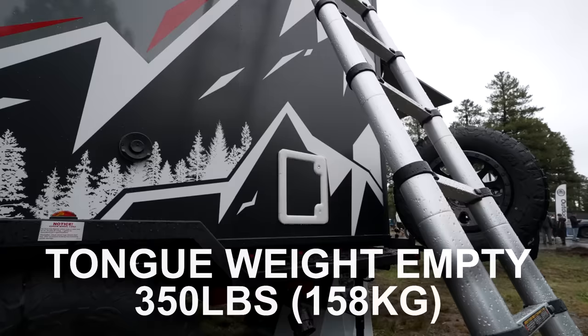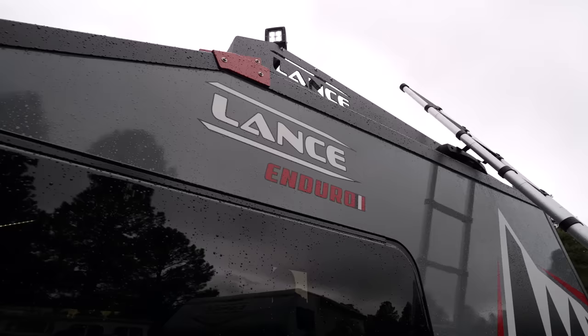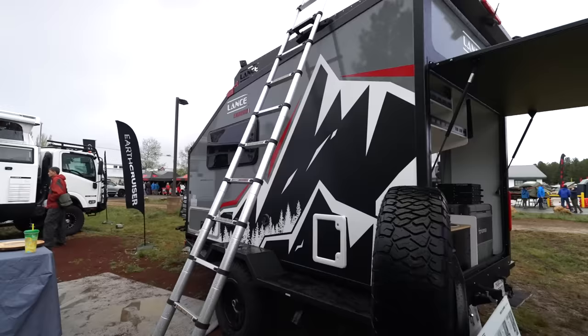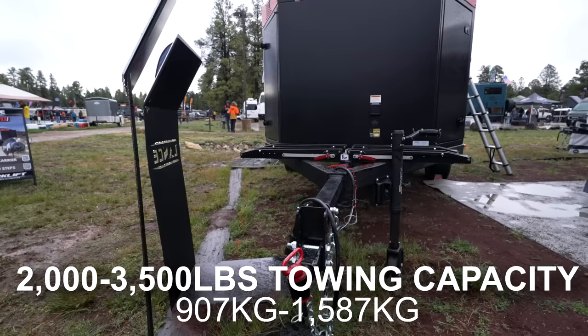Additionally, the height of the trailer is 9.875 feet, meaning it won't fit in a standard garage and may pose challenges in tighter areas on the trail. The weight and height will be a deal breaker for many people. This is a really nice small trailer but most people would assume it could be towed by a mid or full-size SUV — a 2023 Jeep Wrangler can only tow 2,000 to 3,500 pounds, putting this well out of range.